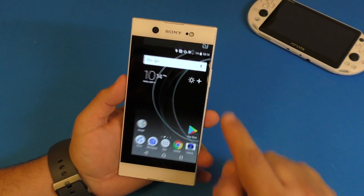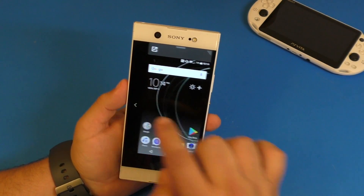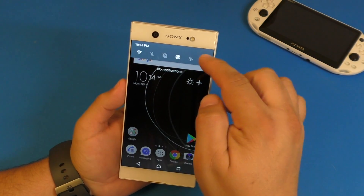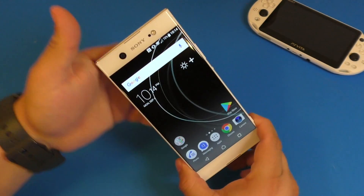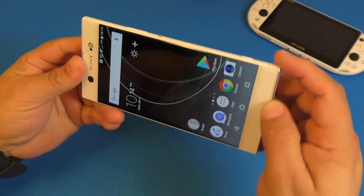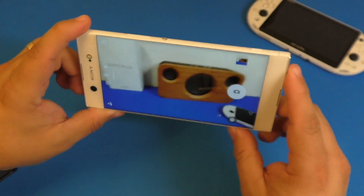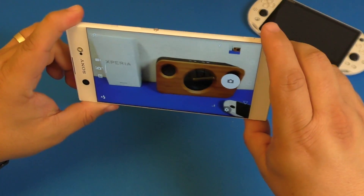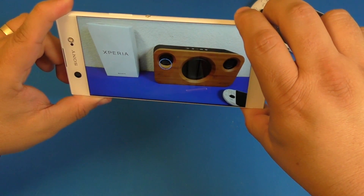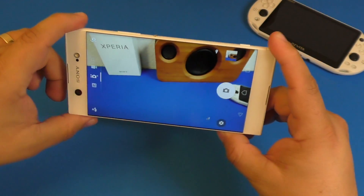If you slide up from the bottom of the screen, it activates the one-handed feature — great for those who think the six-inch screen is too big. You can also turn it off in settings. Another cool thing: since it has a dedicated camera button, all you have to do is press and hold to launch the camera instantly. To take a picture you can tap the on-screen button or press the camera button slightly then press fully — just like a real camera.